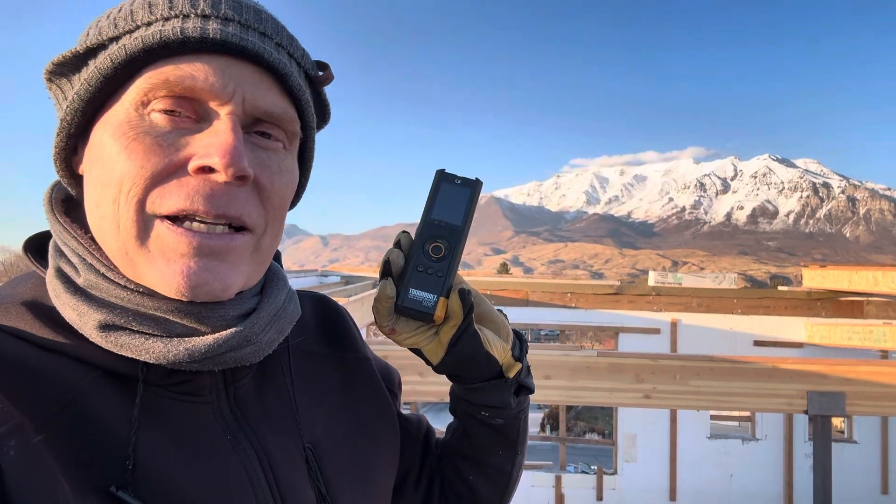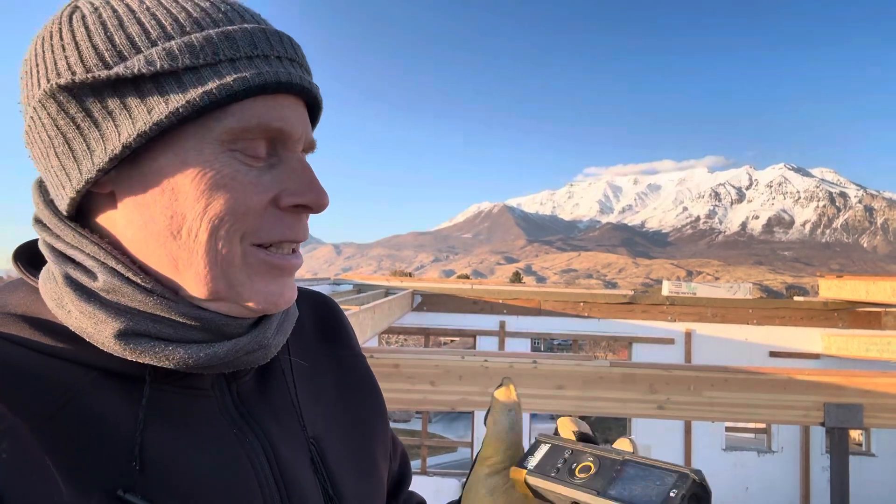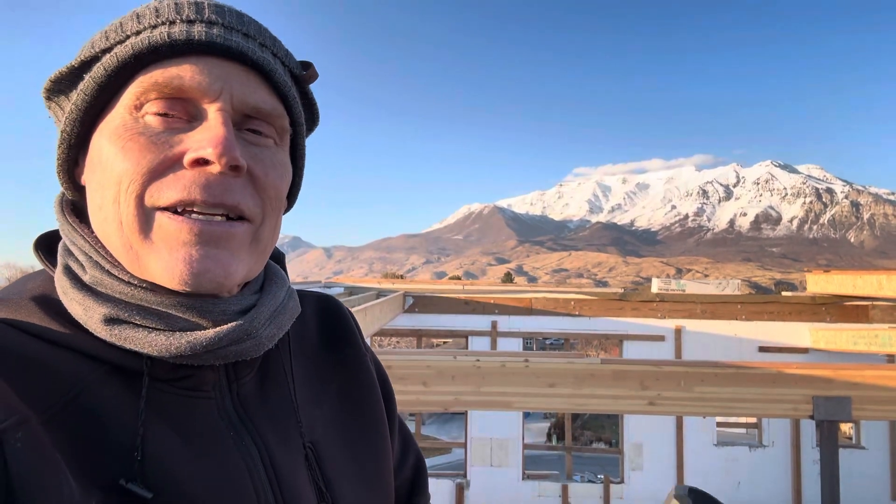And that's where this very cool handy tool comes in. It is a digital measuring tool and incredibly accurate. I've actually tested it against the DeWalt steel measuring tape and this does great.